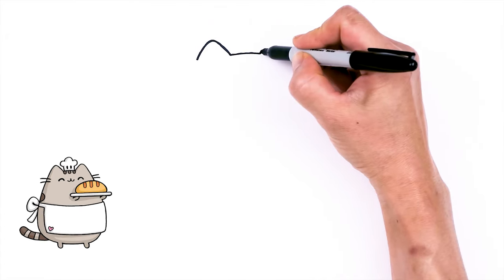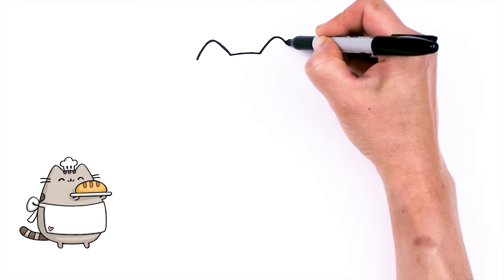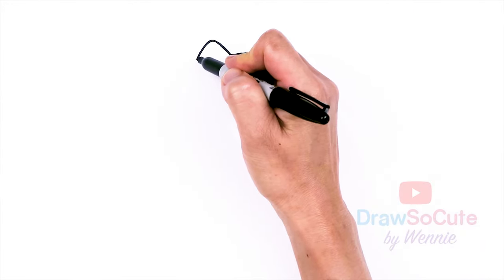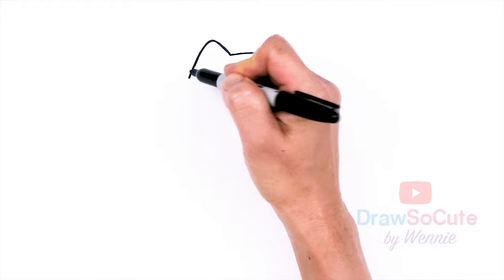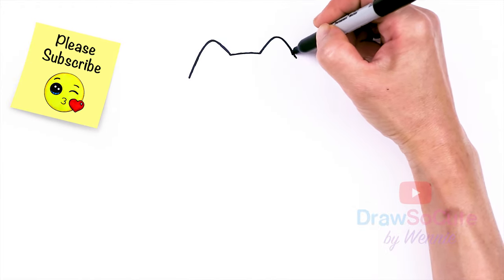And same thing over here — go up, round off the tip and down. I'm going to bring this down a little bit more, and same thing here. This one's a little bit more slanted on this side.